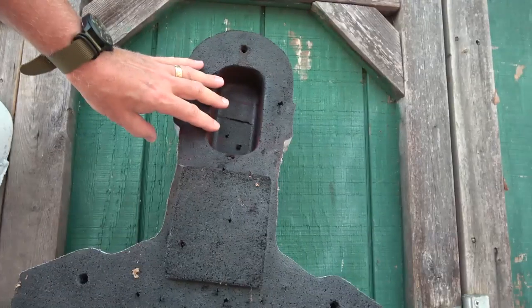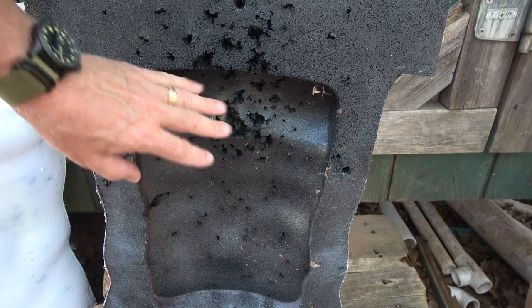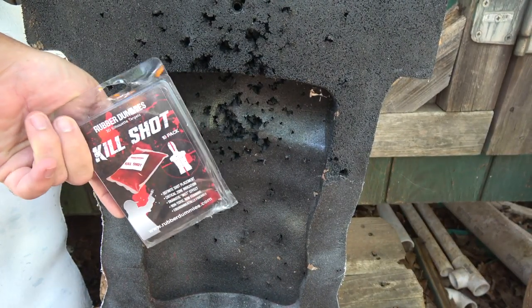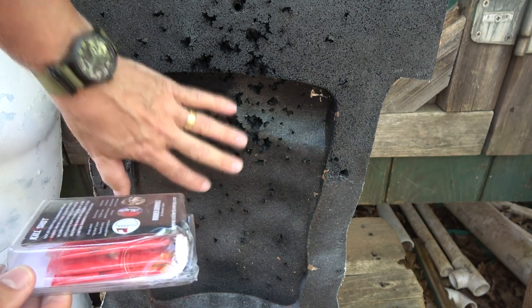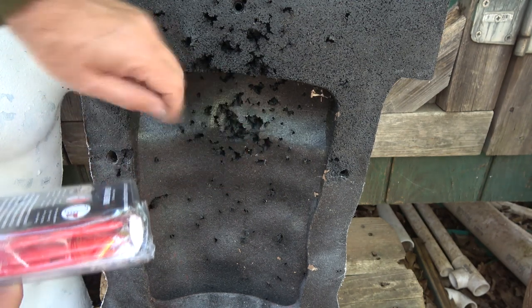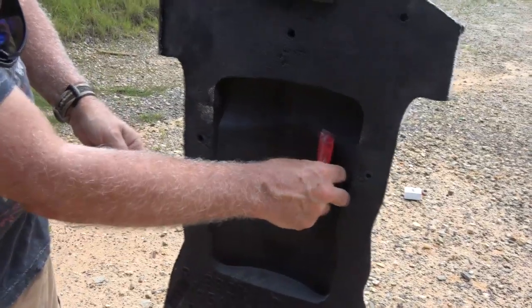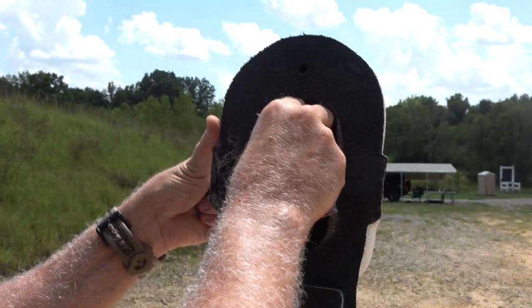There's a cavity here at the back, and also down in the torso there's a large cavity. This is made so you can use the kill shot, which comes with the kit. These little bags have tacks and you just place them wherever you want to. When you fire and hit that vital area, a red mist pops out — it's some kind of powder formula. So you can set these kill shots wherever you want, and there are little tacks that come with it so you can just tack them in.